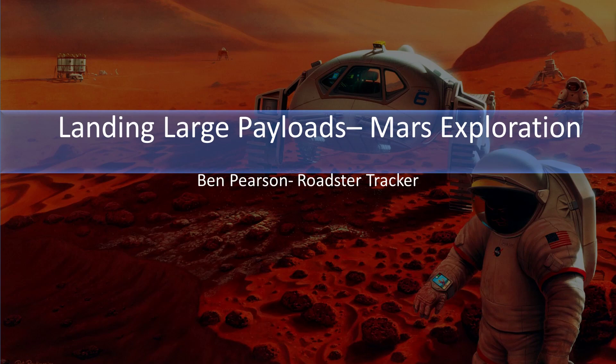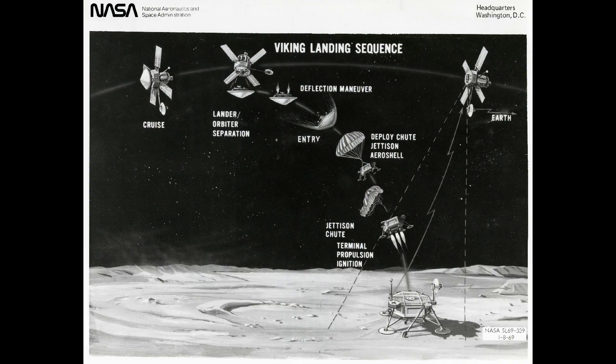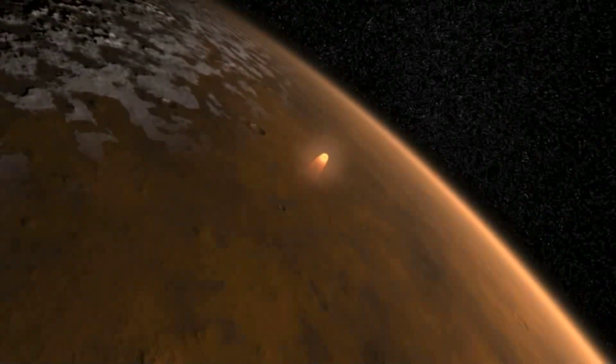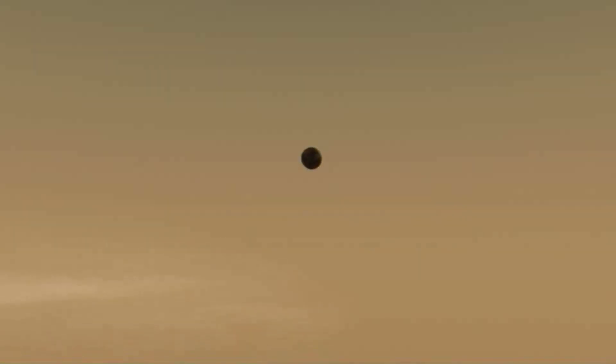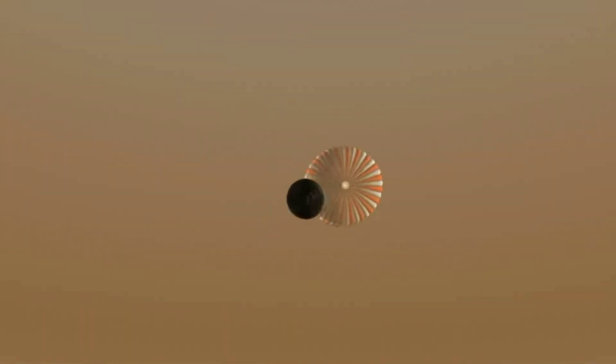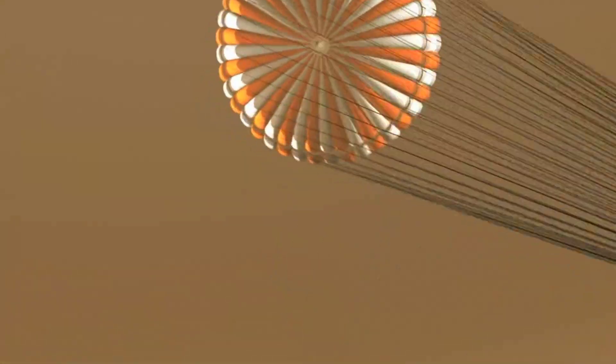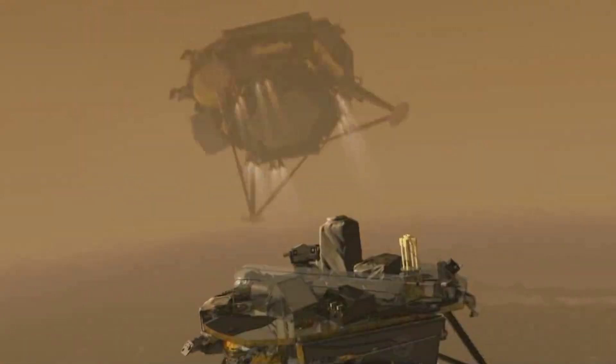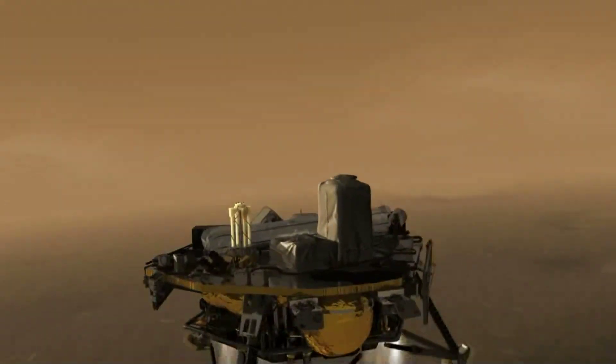My name is Ben Pearson and I am the Roadster Tracker. The general method to land on Mars has involved a three-stage process and has been done to some extent with every mission that has landed since the first Viking landers landed. The first stage is to use some kind of a heat shield to initially slow things down and to target approximately the right area. Secondly, parachutes are used to slow down even further down to something more manageable. And finally, the parachutes are ditched and some kind of rockets are used to lower it down to the final surface. The parachutes are ditched because they could end up covering the spacecraft if they're not cut away properly at the end.